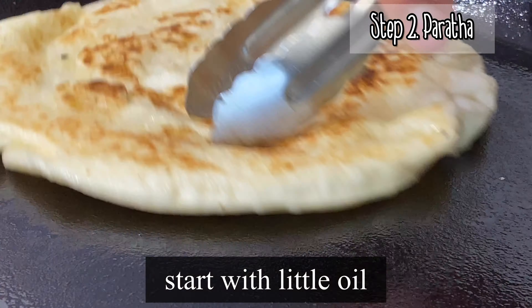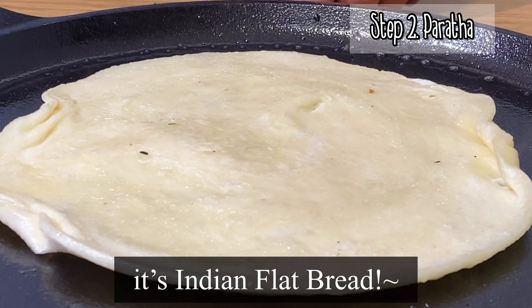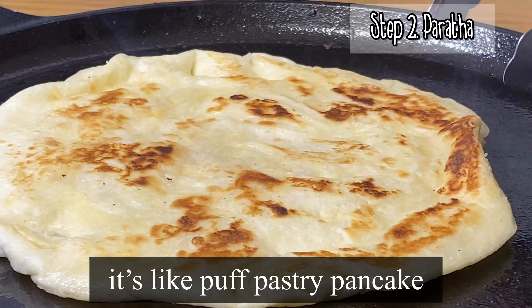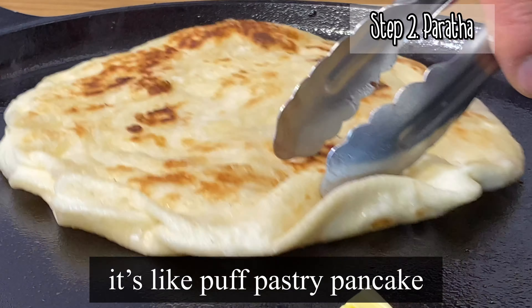I'm gonna make a cashew ricotta. The ingredients are: cashew, water, some seasoning, lemon juice, garlic powder, and onion powder.